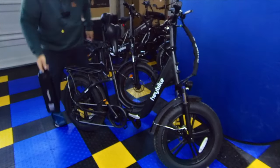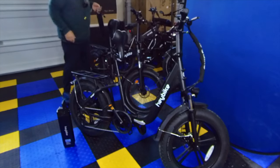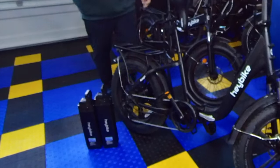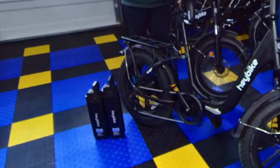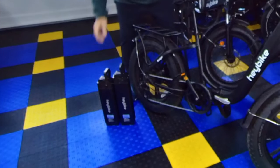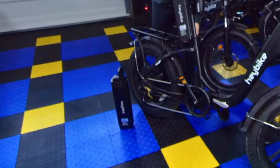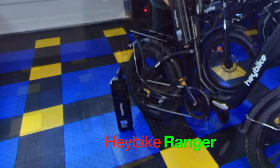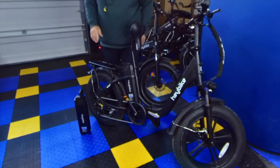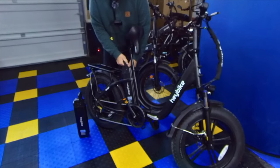As we pull this battery out, I'm going to set it right here. I'll pull this battery out too and set it right here. Now you can physically see there's a height difference, and that's the difference in amperage of the batteries. The question is, will it slide down the rail and work on the bikes? If you take the Mars battery and slip it onto the rail on the Ranger, as it goes down, it stops about the height of the battery difference short. So the Mars battery does not work on the Ranger — it's too short.